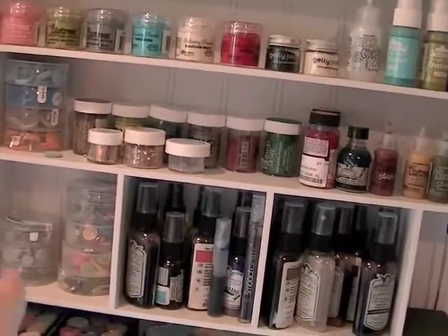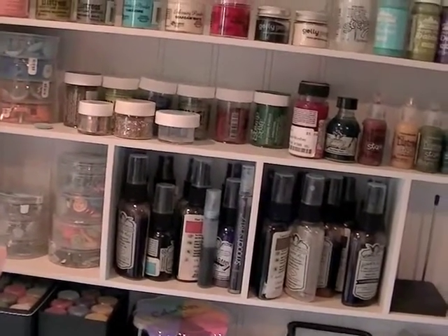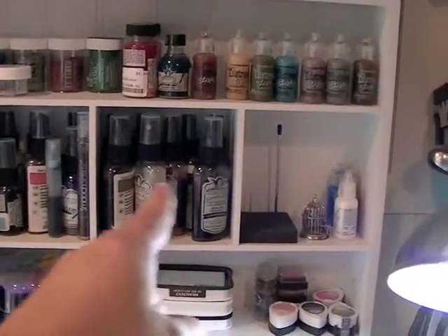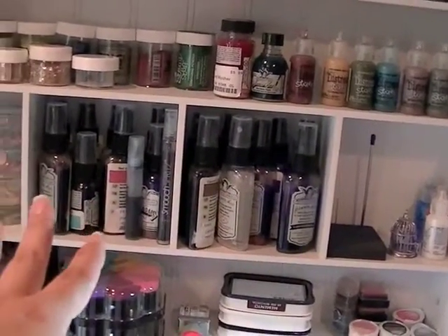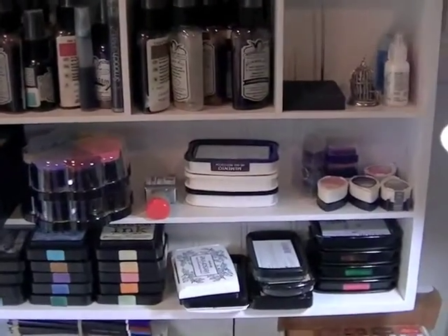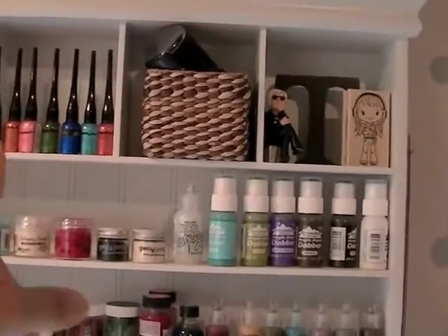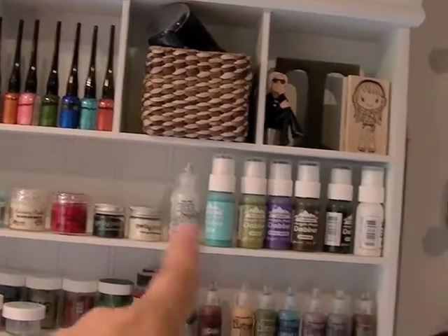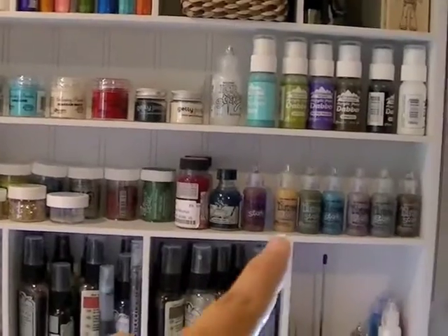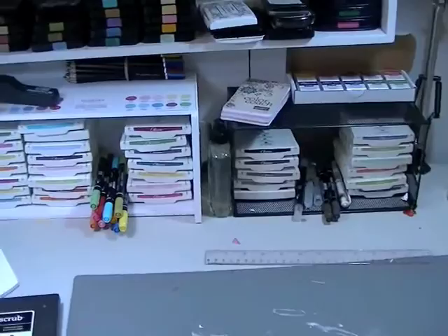I'm keeping my Stampin' Up embellishments - most of which I got off the clearance rack - right there for making cards. Then this is all my mists, kind of jammed into two things now - they used to be spread out but I can still find what I need. There's also miscellaneous items like smooch inks, paint dabbers, crackle paint, distress stickles, and all kinds of stuff - that's where all my messy stuff is.